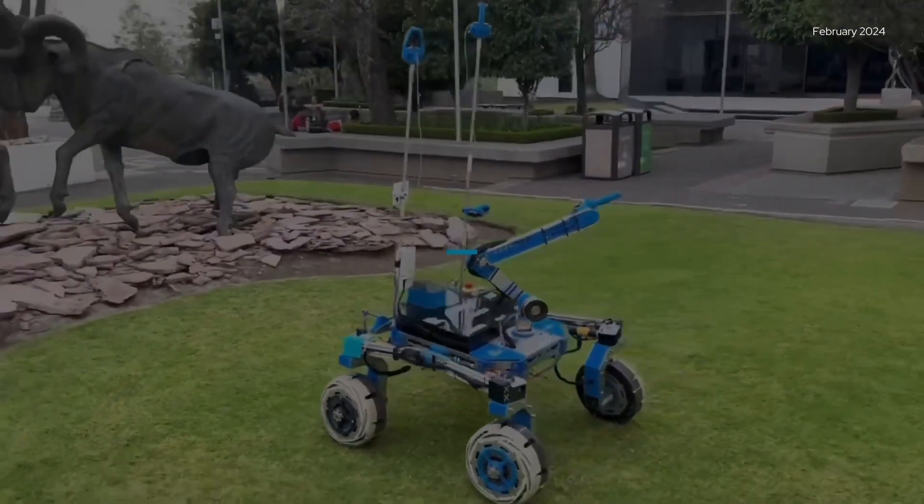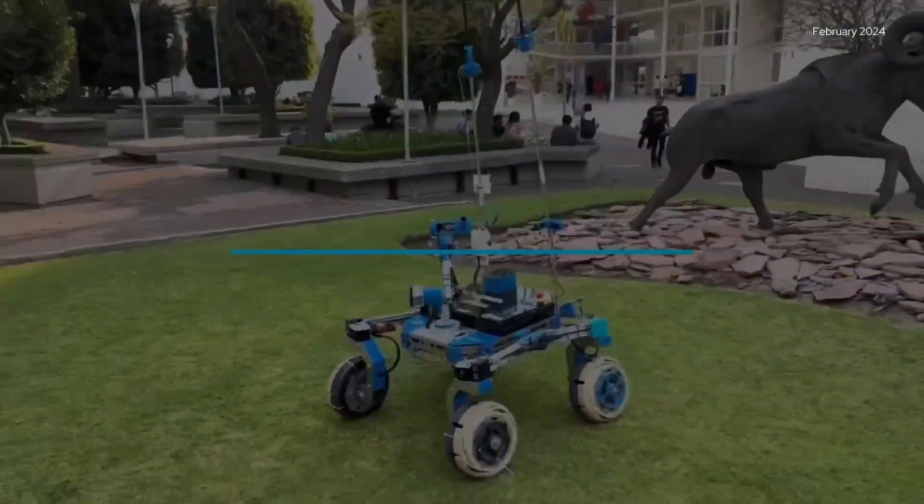Hi, we are Team Quantum Robotics and we are proud to present our 2024 System Assessment Review for the University Rover Challenge. We learned a lot from last year's competition, and that's why we focused ourselves on improving the core systems of our rover.